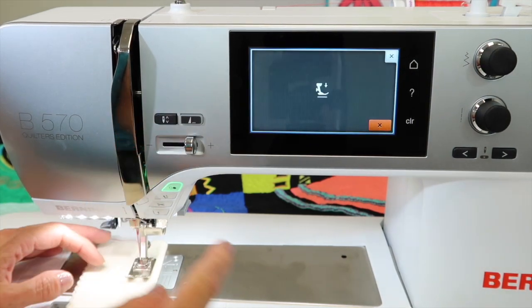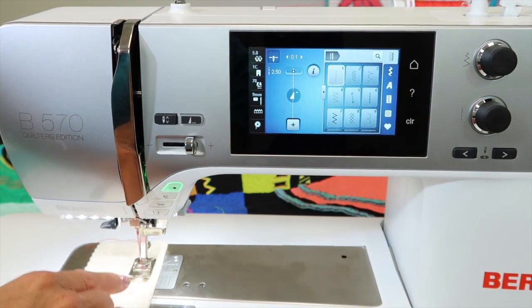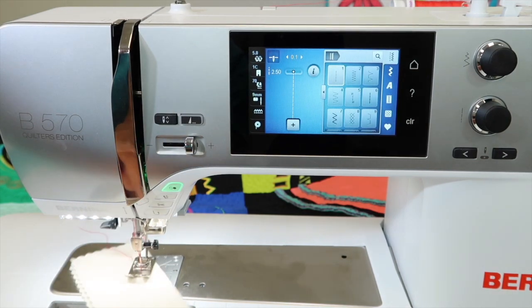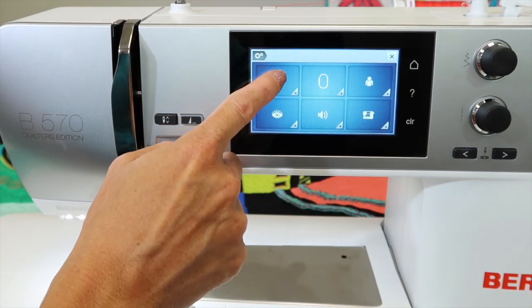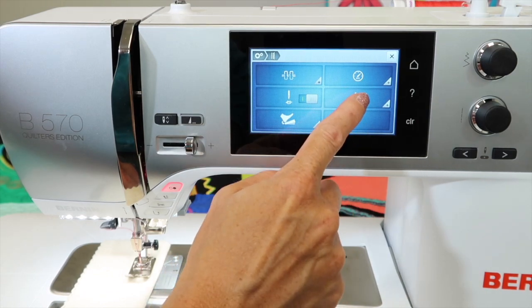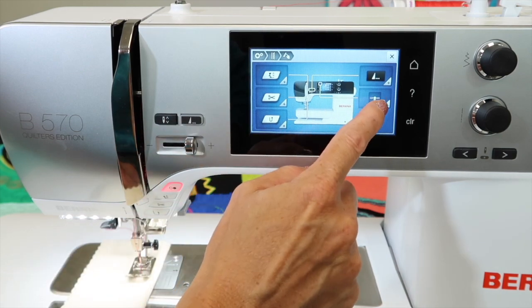Let me take you into the settings where you can set it. If your machine doesn't currently have the hover feature on, go into the home button, go into the settings, touch the straight and zigzag box, look for the picture of the hand — because we're going to be touching a button — and it's the button for the needle up-down feature.